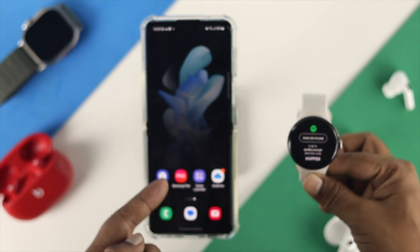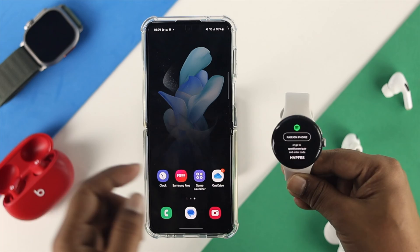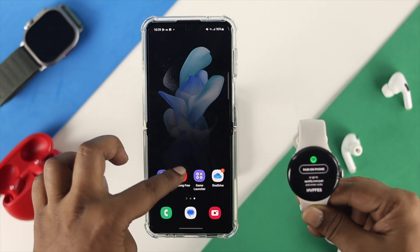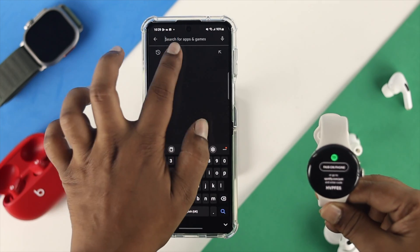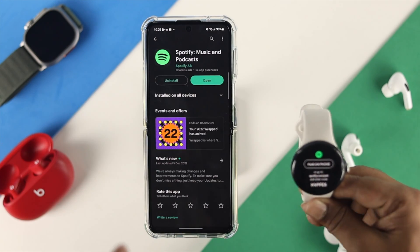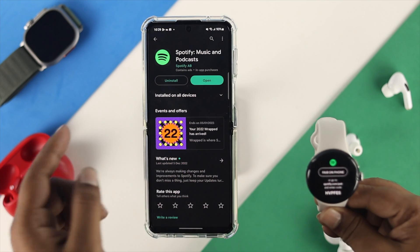On your phone — the one connected with the watch — open the app section, tap on the Play Store, tap on search, and type 'Spotify.' You need to install the same application on your phone as well.